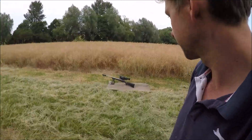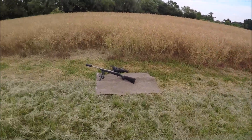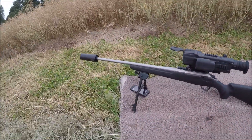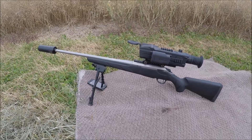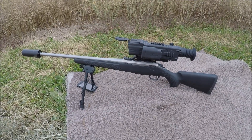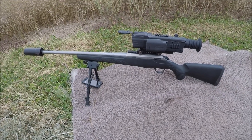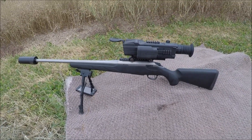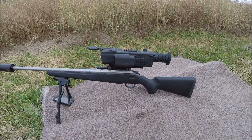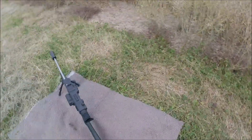Hello everyone, me again. I just thought I'd get the camera out and show you my latest setup. I've actually got it set up for shooting foxes at the moment because I've got my night scope on it. It is my .243 — a Tikka T3 Light with a Pulsar N870 night vision scope on it. Nice little outfit.